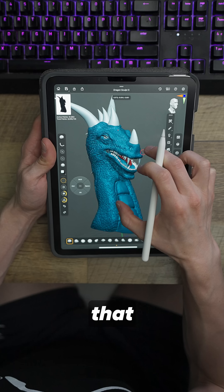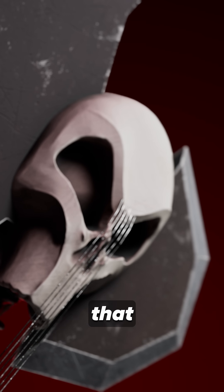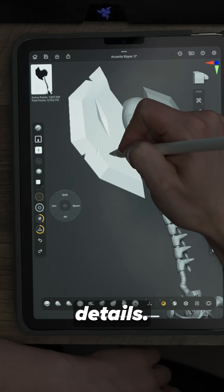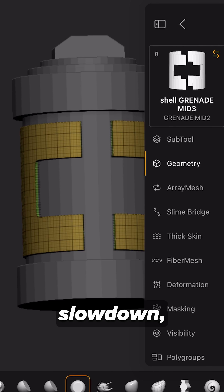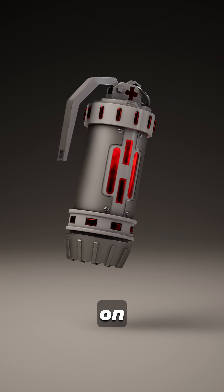I made a dragon that had like 8 million points. I also made an axe called the Arcanite Ripper that had like 25 million points when I was sculpting in some of my primary details. Throughout the entire experience, there was pretty much no slowdown, no issues working with really highly dense meshes on the iPad.